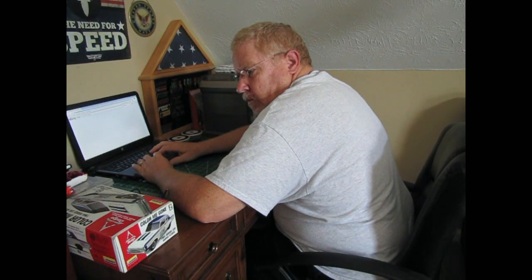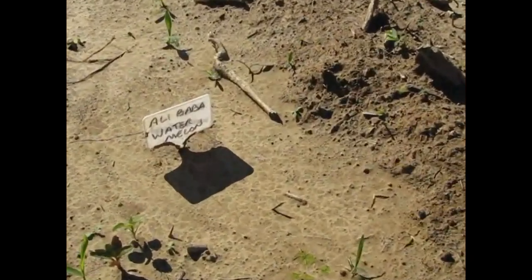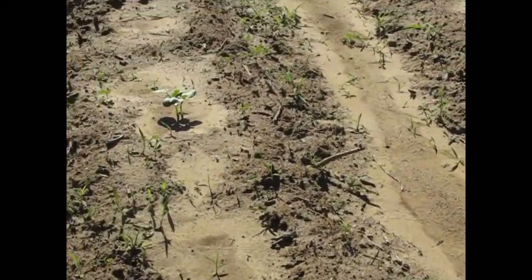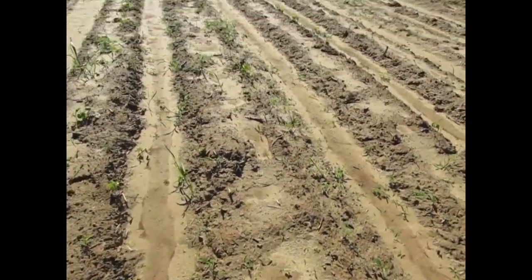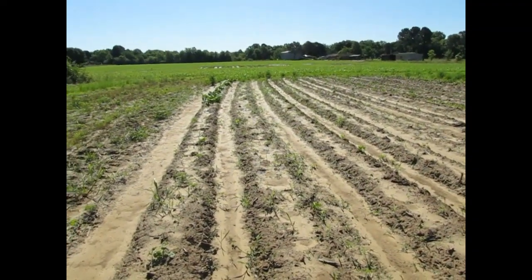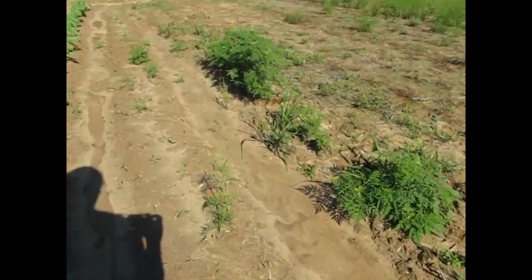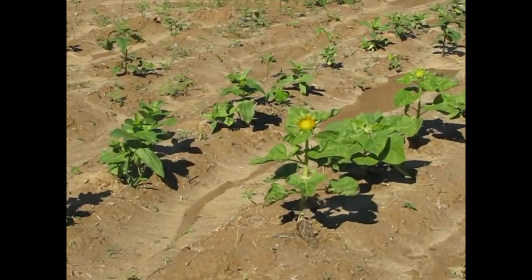Only a few of them have come up out of the ones that we put in here, but the ones that have come up are doing really good. Look at that sunflower — open up.